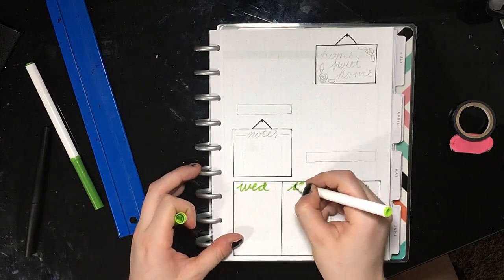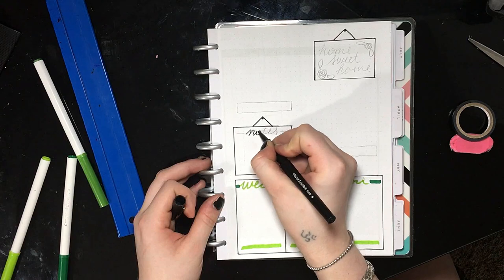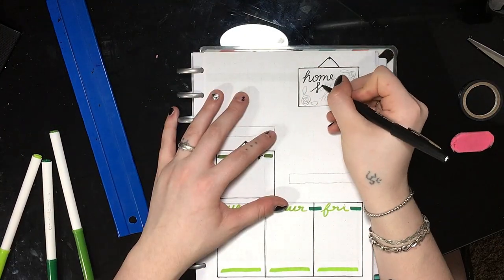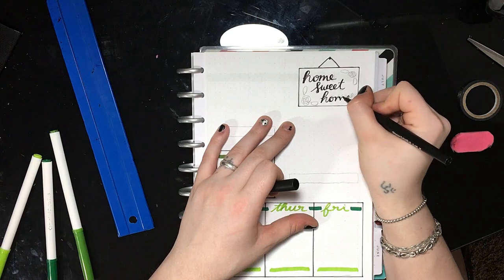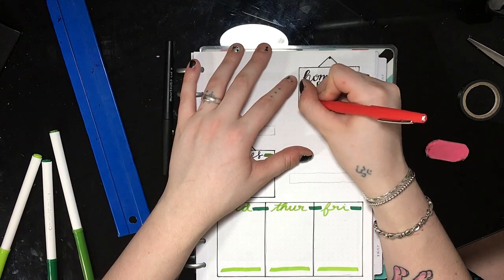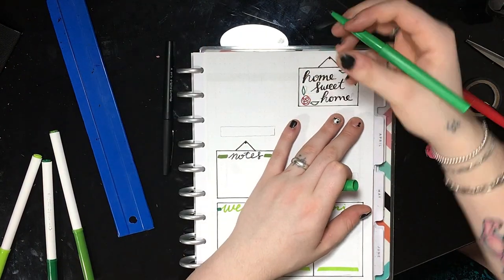I crop out my photos with a lighter, so it gives it a little bit of a burnt, crispy edge. I'm now going in and outlining my notes section and inserting the home sweet home picture. And then I just added a rose and some leaves on each corner of the free space that I had in the picture frame.